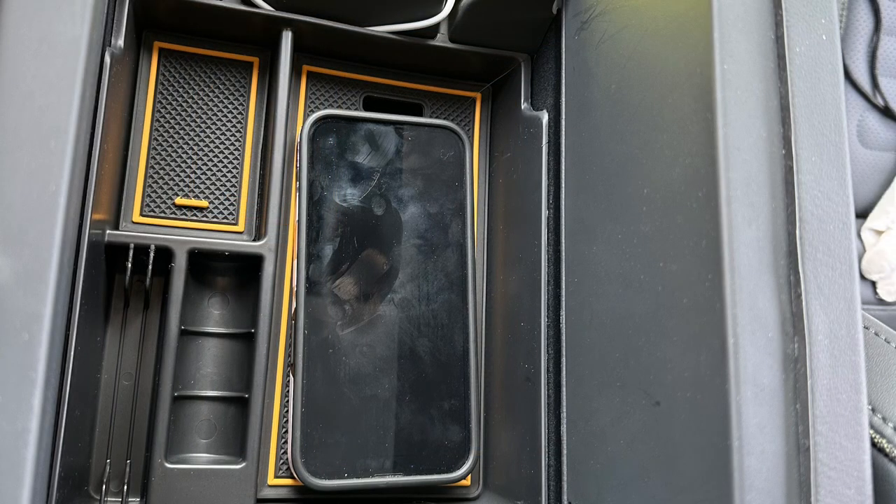An iPhone 14 Pro fits in there perfectly, and you can get this in either black or with the yellow Rivian trim. I like the yellow — it matches the truck.